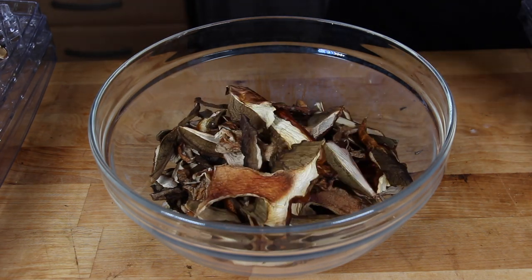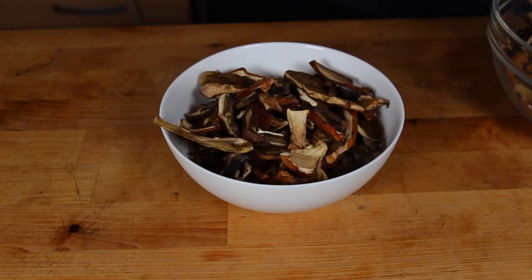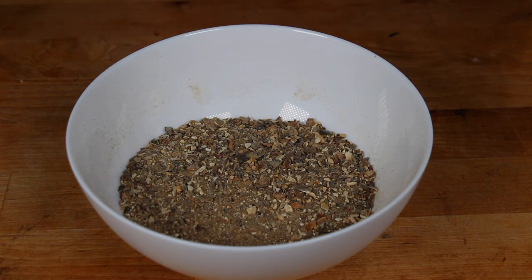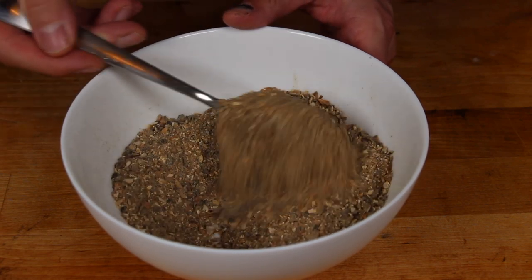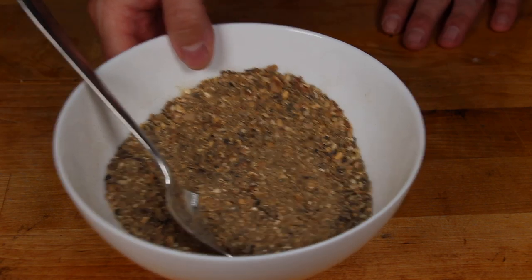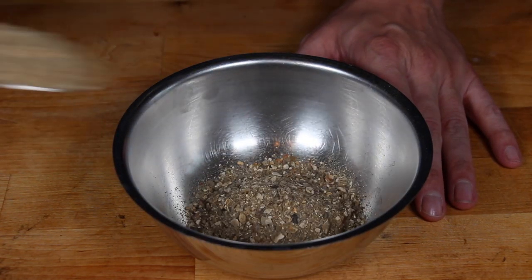Then I took half of the amount that was ready and put it in a food processor. This is the result of half of the basket we got in the beginning — that's not much, but it's really, really tasty and has a nice flavor. And now we are ready to build the rub.